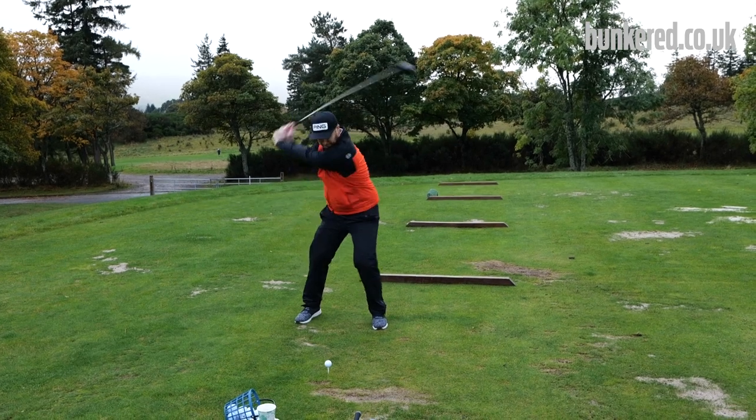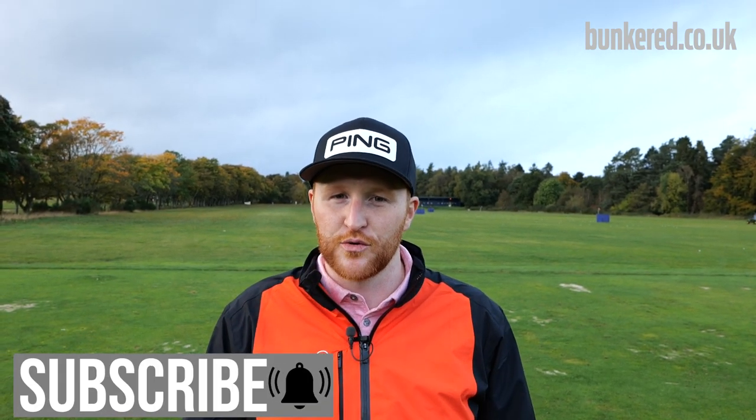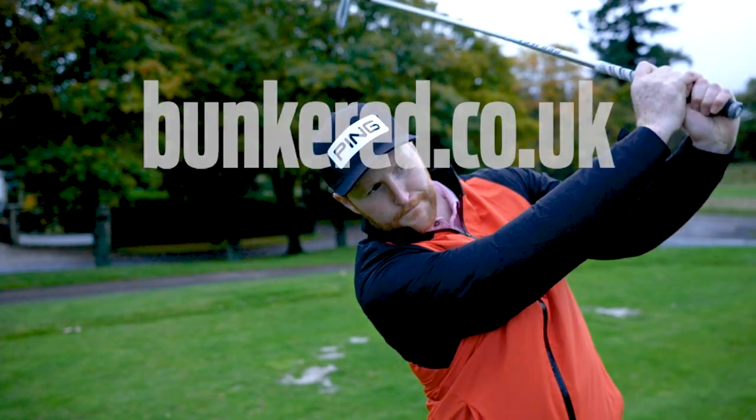So there you go — a really simple winter range routine. Make sure you're doing this every time you practice through the winter, and I promise you, come next season, you'll be ready to play the best golf you've ever played. If you haven't already, make sure you subscribe to the channel, and if you've enjoyed this video, give it a thumbs up as well.